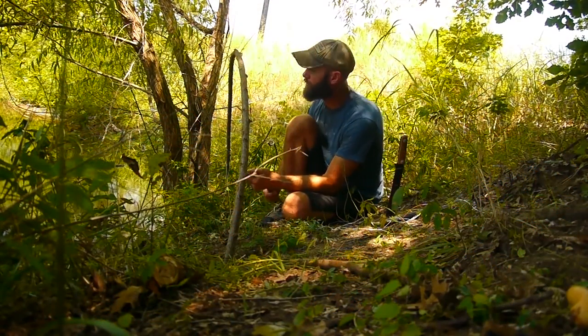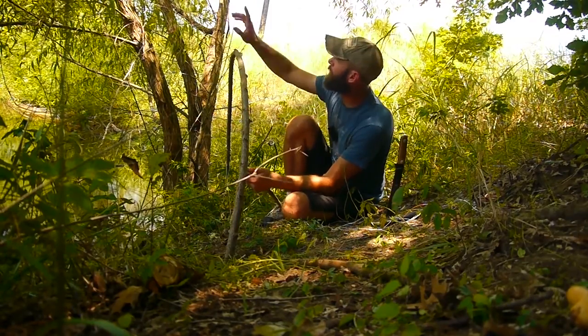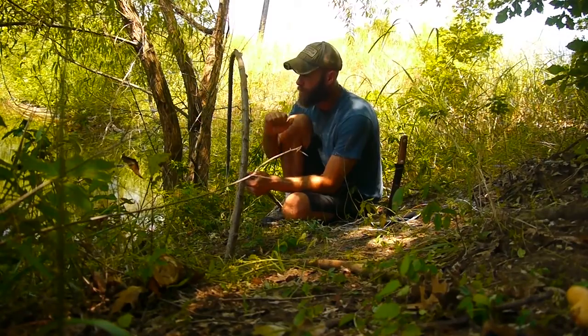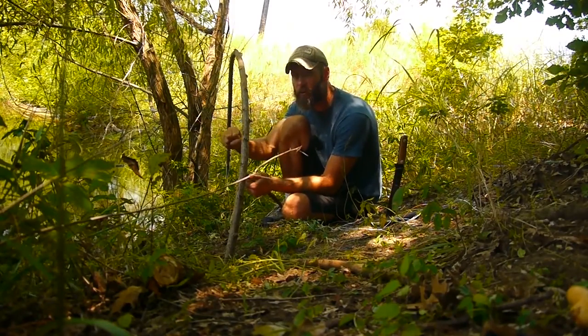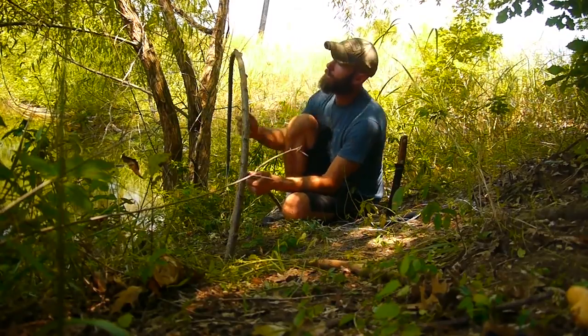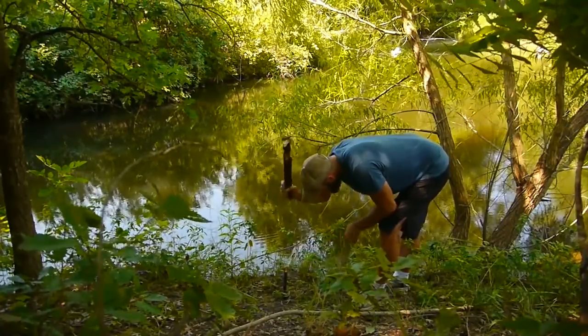This is a trigger snare used for fishing. I cut a limb off a willow tree and that's going to be my spring system. When a fish comes up and grabs the bait and tries to run off with it, it's going to pull and set the trigger, which helps set the hook — that's what the spring system is set up for.